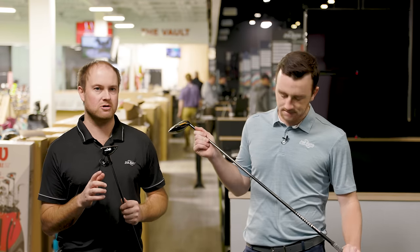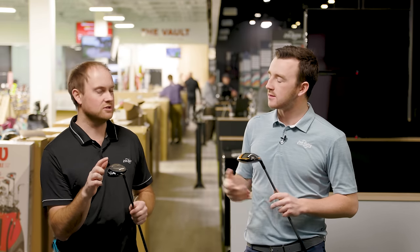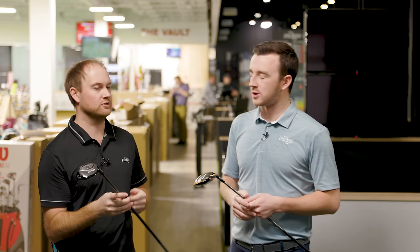Thomas is curious whether going a half inch longer than stock at 42 inches was too long. The UW has a seven gram screw and could be cut shorter if the swing weight is affecting performance. He wanted to test it and see how different it performs compared to his current three wood.